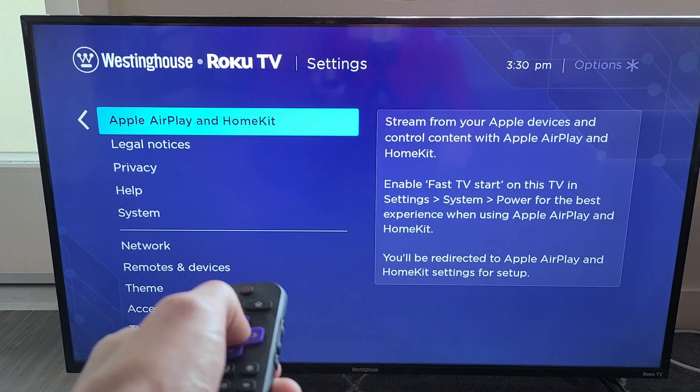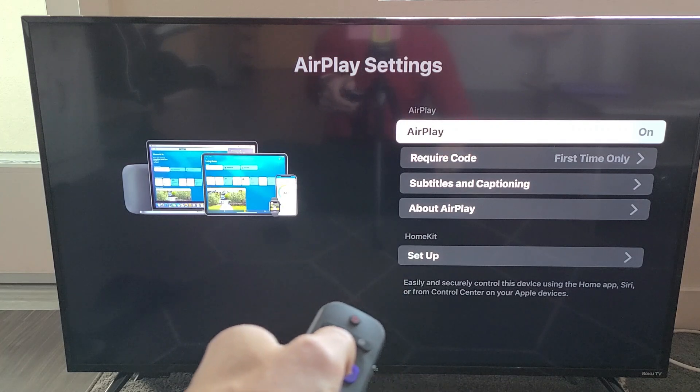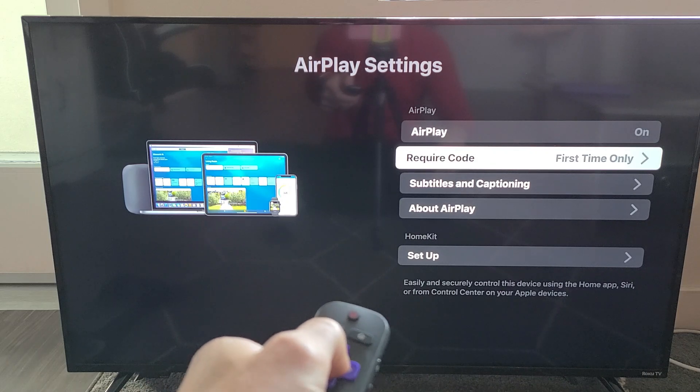Click on it and look at the settings here. You can see AirPlay with an on/off toggle, and there's a first-time code option that requires a four-digit code.